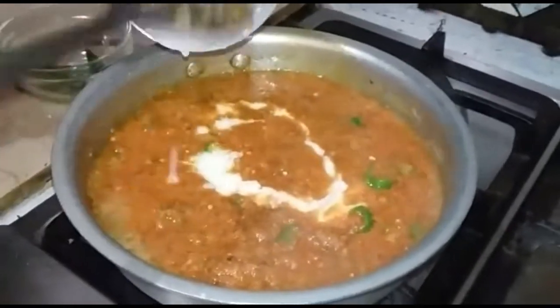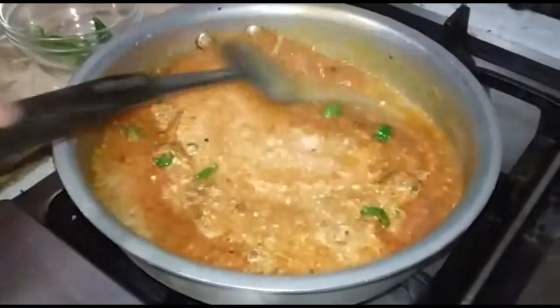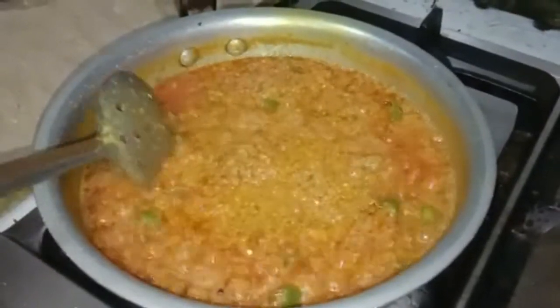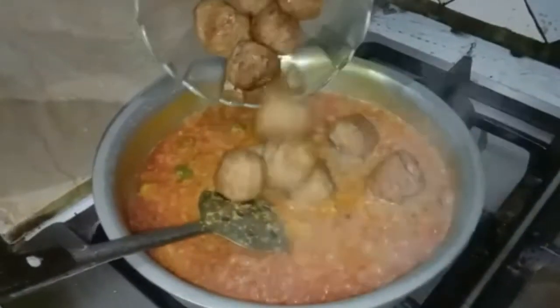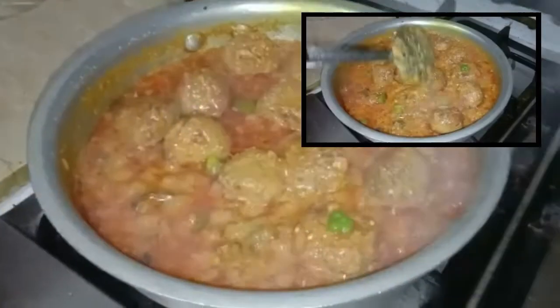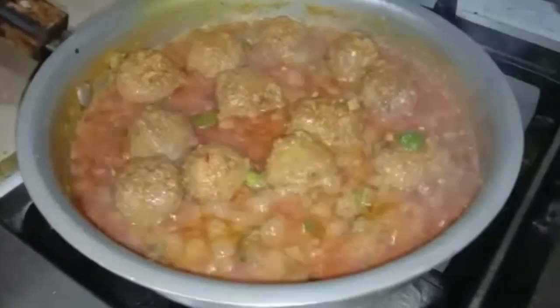Then I add half cup yogurt. The sauce is getting ready — just one minute. Now we will cook for 10-15 minutes to let all the ingredients come together. Our sauce is ready, restaurant style.